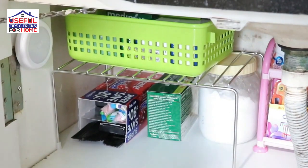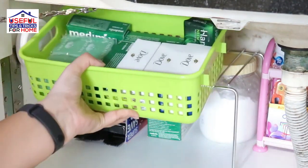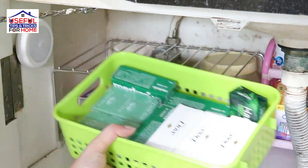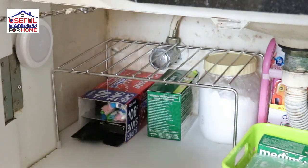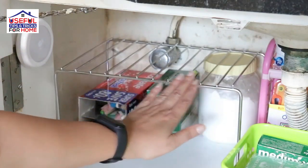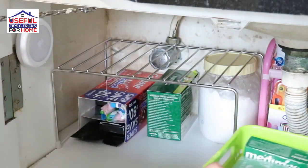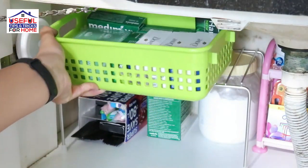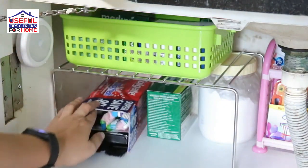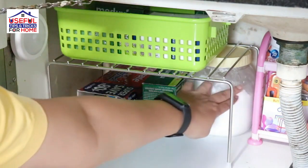I have organized this storage area with a rack that allows us to store items in the upper basket and lower areas in many places. Here is a box where I have a clean brush and hair dye brush stored. There is also a white baking soda in an airtight container, which has a lot of uses.